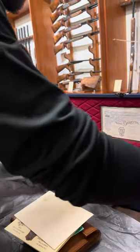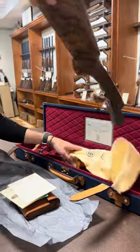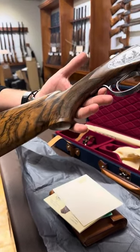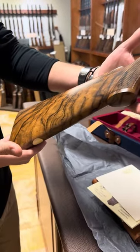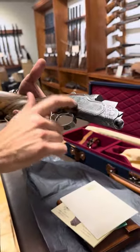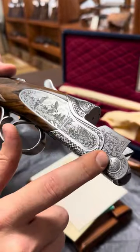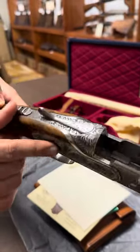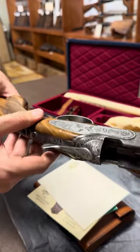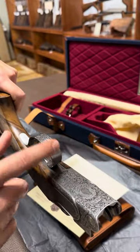Now let's take a look at the gun. It comes with very high-grade wood — probably a grade four to four-and-a-half piece of wood. It is a side plates gun, not a side lock gun. You can see all the engraving all the way around, and the long top lever is a very nice feature compared to some other guns.